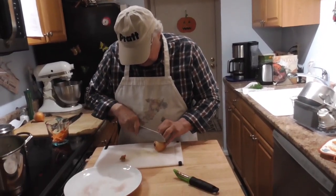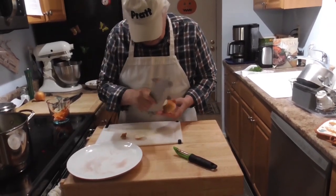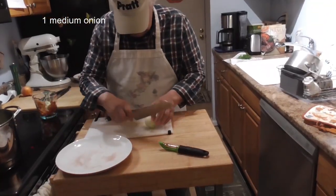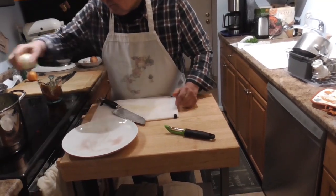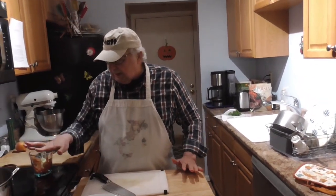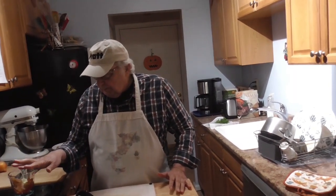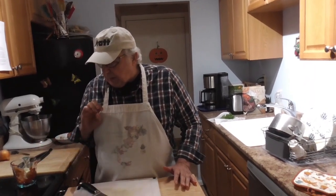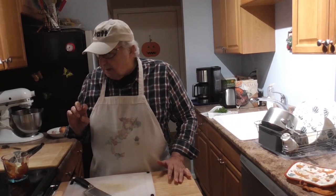Now I'm going to do cleaning the onions, a couple of onions. That's enough. And that's what we're putting in there now. We're going to let it come to a boil, put it at a simmer, cover it with a little breathing space, and let it cook.